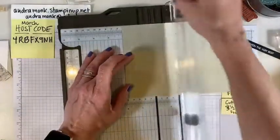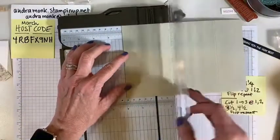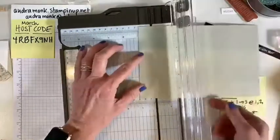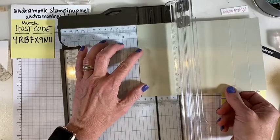Score at one inch and then at two inches on the long side — you'll have to tell me if you've seen this card before, I thought it was kind of cool. Then we're gonna flip it around and score it again at two inches and one inch on the other long side.